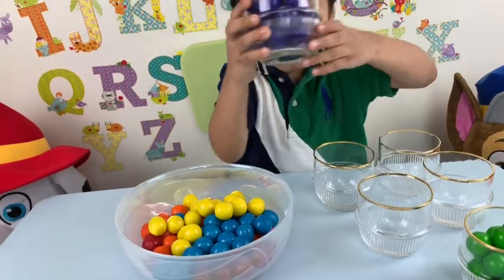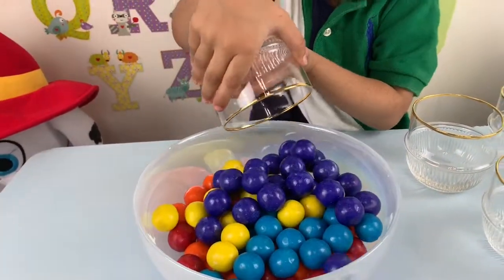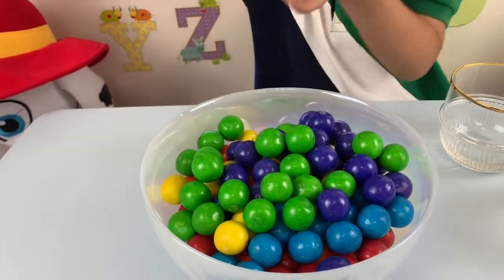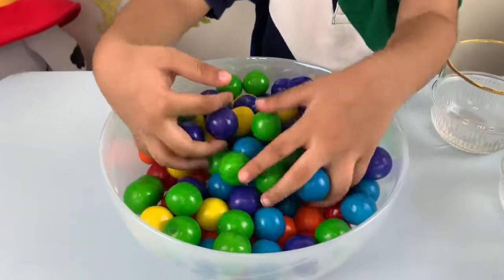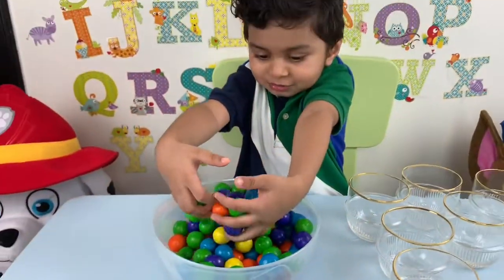Red ball, pop pop. Red ball. You make red ball. Green, green. Rainbow, rainbow colors. Whoa, whoa, whoa!